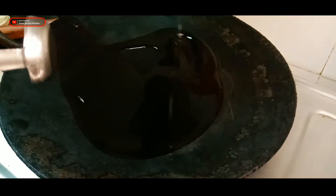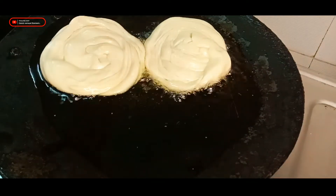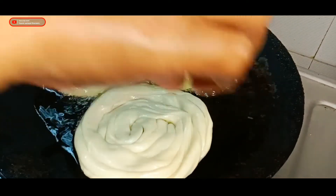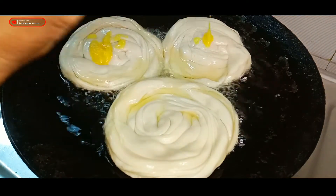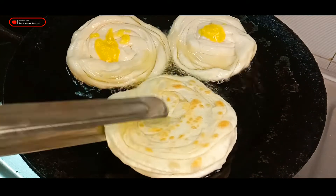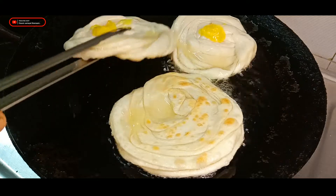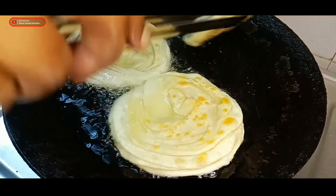Now we are going to put the chip on the top. We will not be able to use the water using this. I will not have to eat this. I will put a little water spoon in the water.